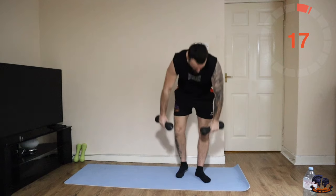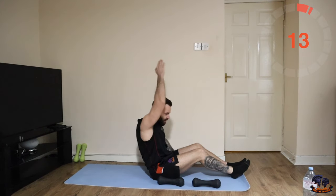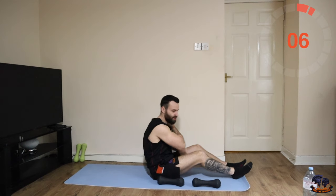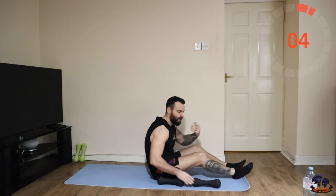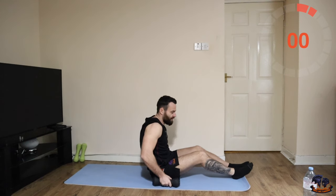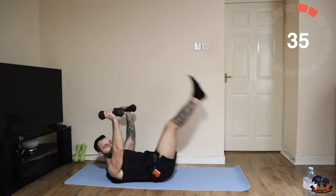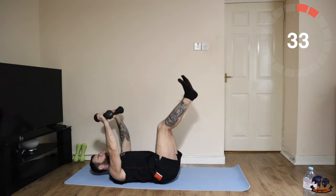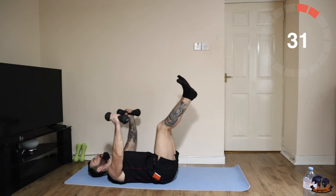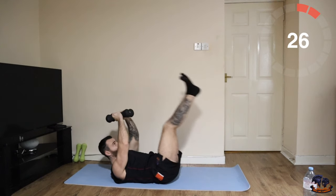Next one: two leg raises and two toe touches. Legs straight — one, two, and then coming up, one, two. Even if you can't touch the toes, the whole point is just to get up and get that crunch in. You can go one weight, two weights, or bodyweight.